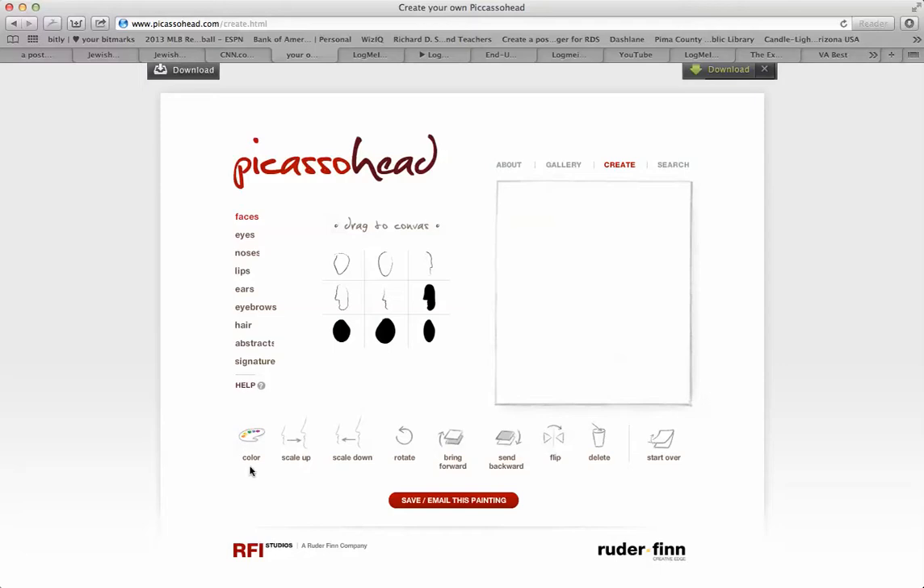You'll also notice that you have different options in terms of the color of those items. You can make the items bigger or smaller, rotate them, bring them forward or back, flip them, and delete them or start all over.